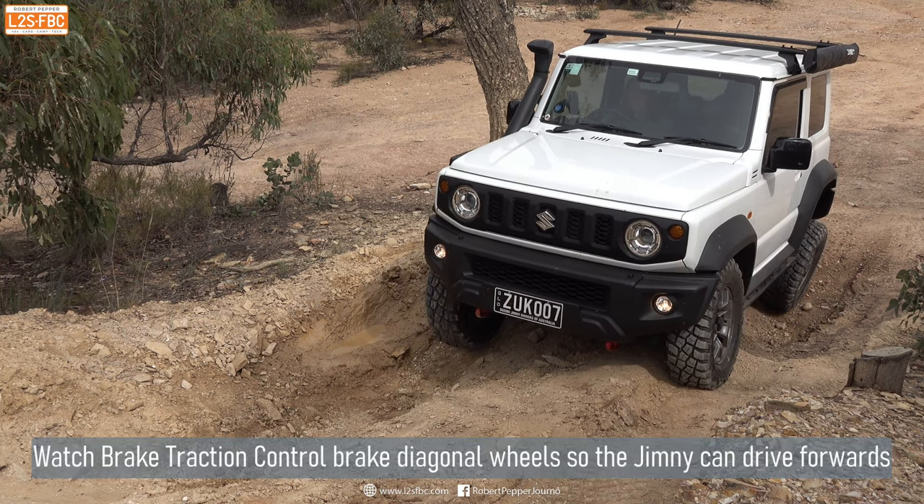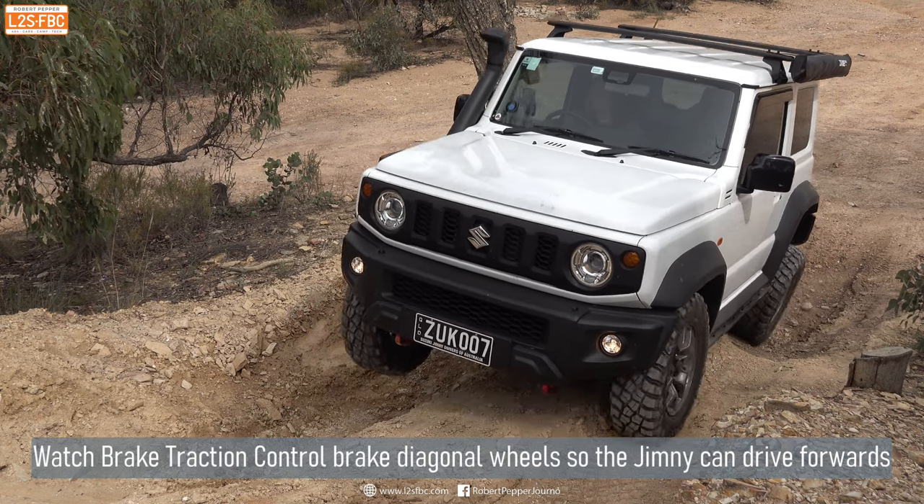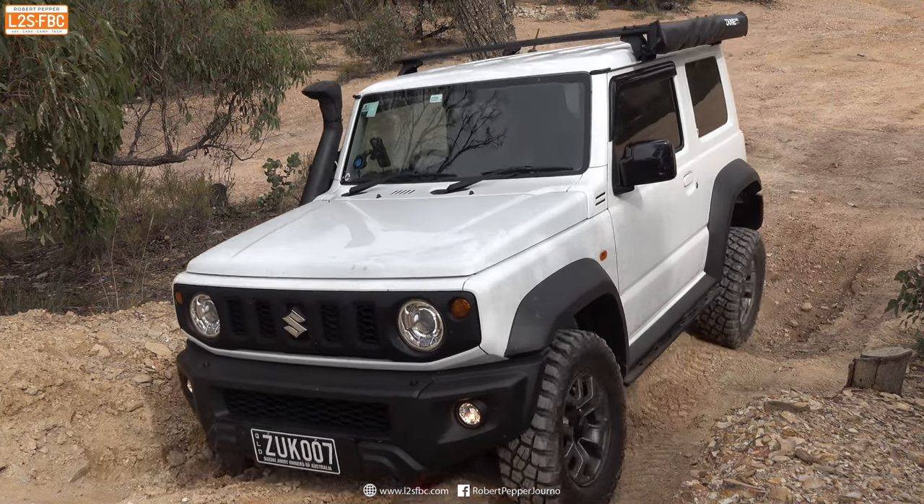Brake traction control is different. It simply brakes a spinning wheel — and only a spinning wheel — and it does not restrict the throttle or brake individual wheels to course correct the car.